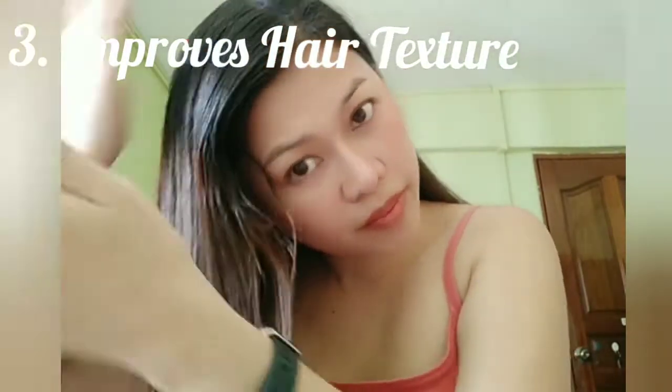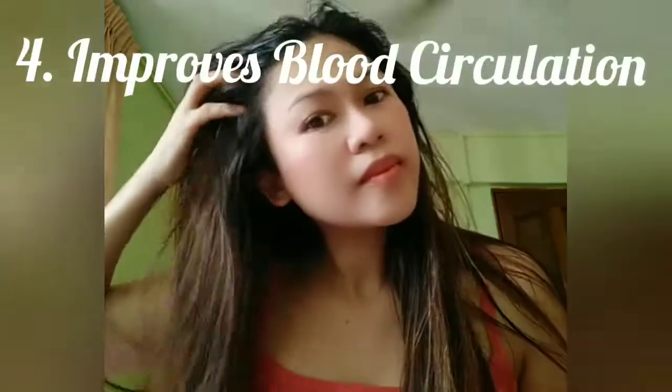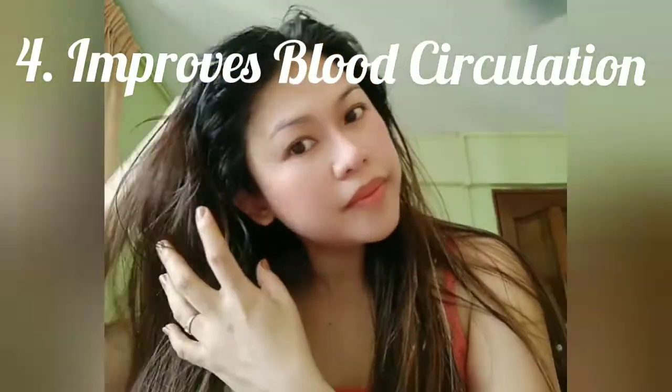Third, it improves hair texture. Using coffee on your hair will strengthen it from within and make your hair smoother and softer. Coffee is useful for treating dry, damaged and unmanageable hair. Fourth, it improves blood circulation. The grainy texture of coffee helps improve blood circulation in the scalp — rubbing it thoroughly onto the scalp will promote circulation and help with hair growth.